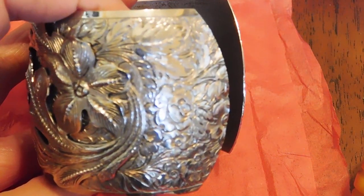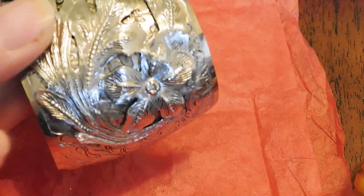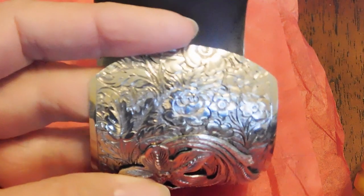This is possibly Bakelite — I haven't tested it yet — but it's got a nice marbled look to it, a little bangle. This is a beautiful cuff; I think this might be silver plate. It's pretty heavy, but it's got some nice metalwork on it with these applied leaves and flowers. Looks like it could have been made in India, but I don't think there are any markings on it at all. Anyway, that's quite nice.